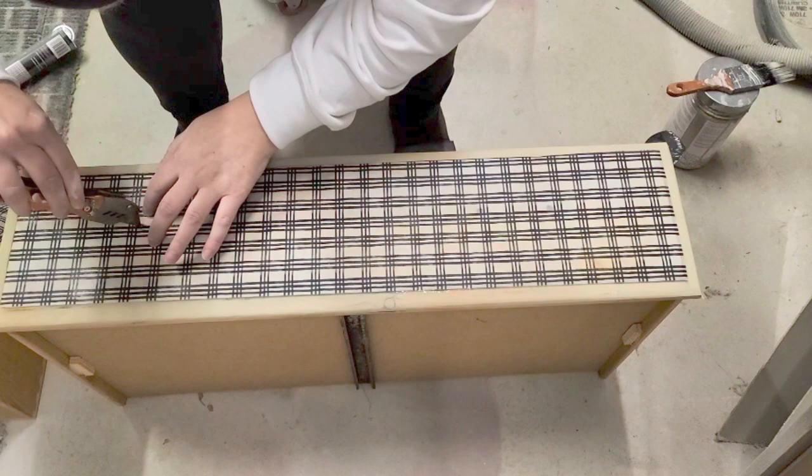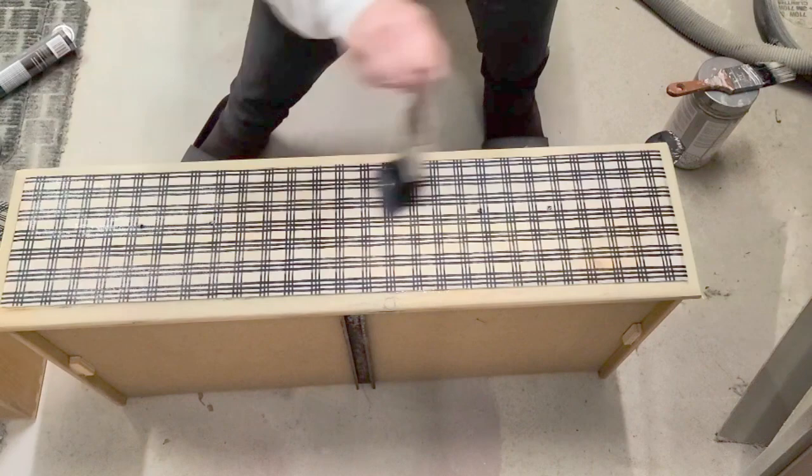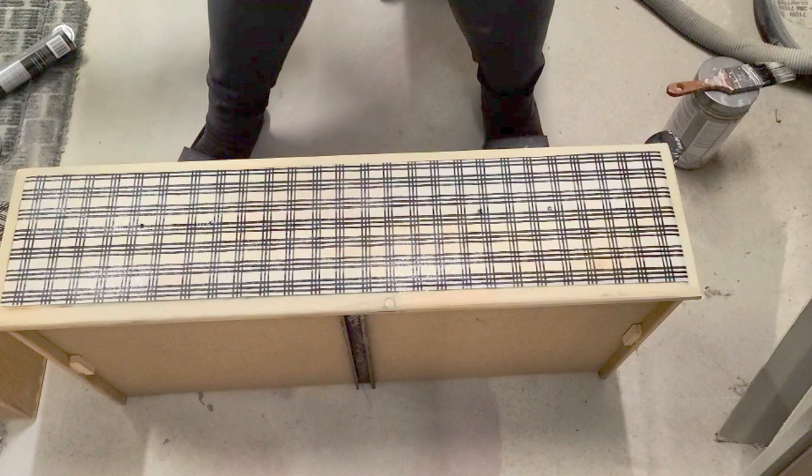Once I had the paper where I wanted it and cut off the excess, I used my brush to brush on the clear coat on top to seal it. When the clear coat cures and dries, it turns quite hard, and I find this is the most durable way to seal the paper.